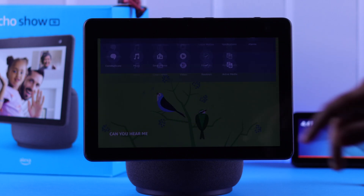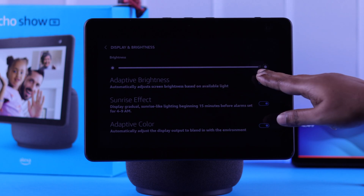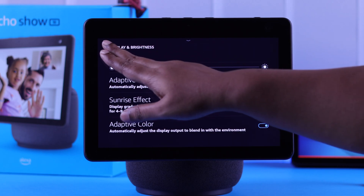You can now just swipe down the screen, and from here you can customize or set any type of settings according to your own preference and comfort.